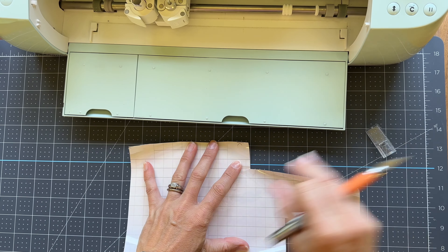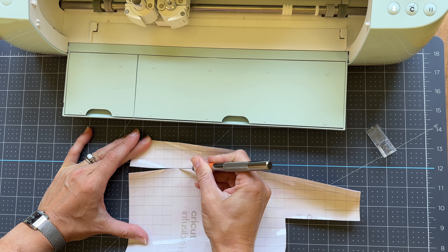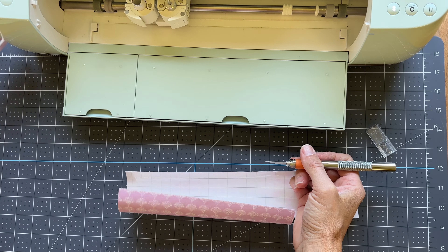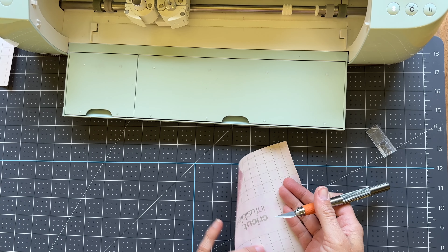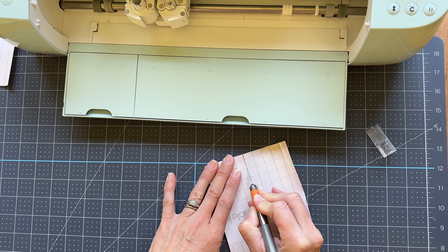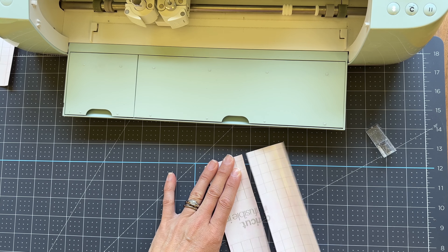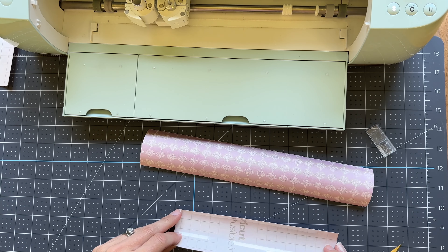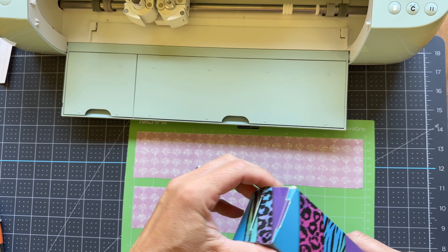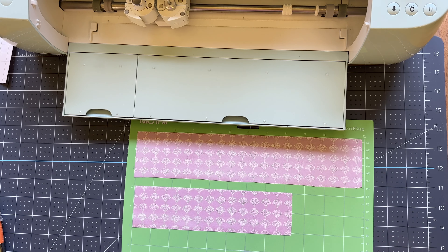I pull out the transfer sheets I want to use and cut off extra pieces with an exacto knife — that's what I've found works best for cutting these. You really want to be careful not to touch the ink side too much, as it could pull off some of the ink and give you a less dark color when it transfers. Cricut rolls these up in tubes, which makes it a little more difficult to get them flat on your mat when they're curly.